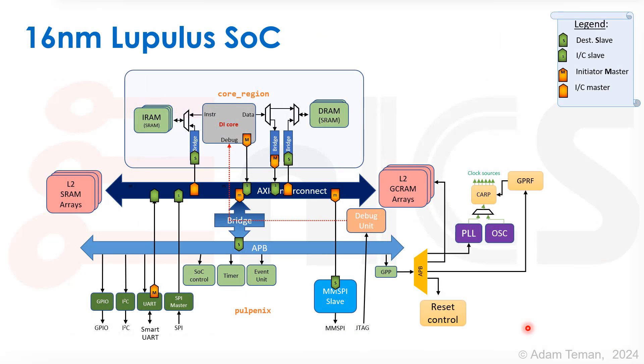This is what our SOC looks like — this is Lupulus. What you can see here is basically the Pulpino-type configuration where we have our host, the Hamsa DI core based on the RISC-E core, connected to the instruction memory and data memory in a tightly coupled configuration. This core region is connected to an AXI interconnect, which has a bridge to an APB interconnect. For the high-speed side, we have memory arrays used for test, and then different peripherals: UART, SPI master, GPIO, I2C, different types of control and timers, MMSPI, and various clocking components. So basically our Lupulus SOC is very similar to the classic SOC type we discussed before.